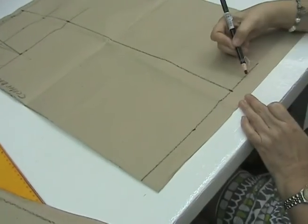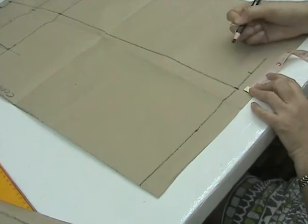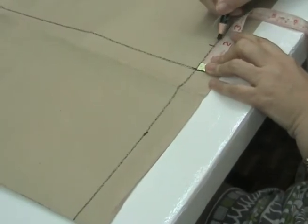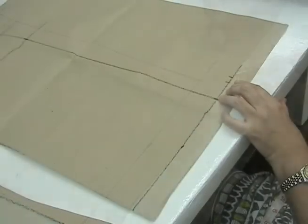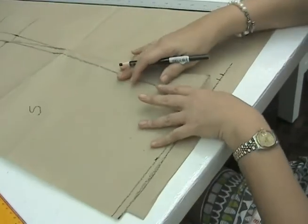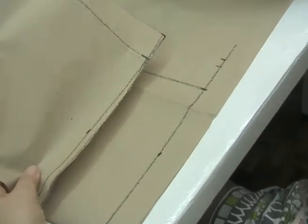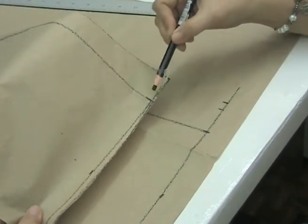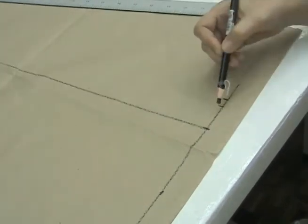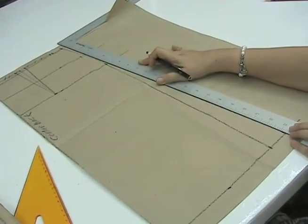If we are drafting an A-line silhouette, we have to add one-and-a-half inches or 3.8 cm at the hemline. If we want a wider hemline, we can add two inches or 5 cm. Before drawing the lower side seam, we must refer to the front skirt pattern and follow the same adjustment made there for the A-line silhouette — one-and-a-half inches or 3.8 cm. We cross out the old line and draw a smooth straight line for the back skirt pattern.